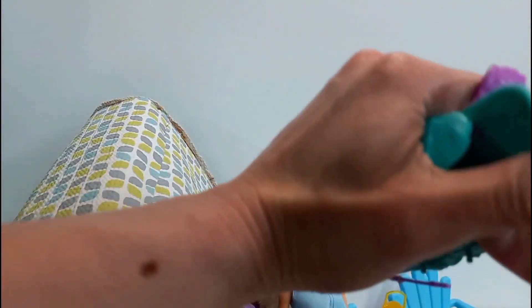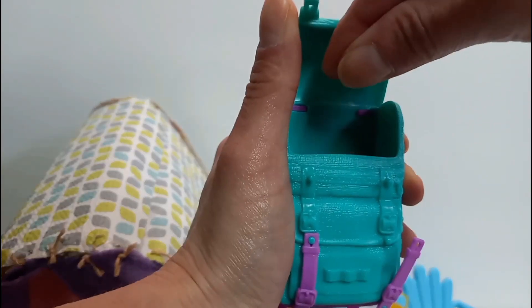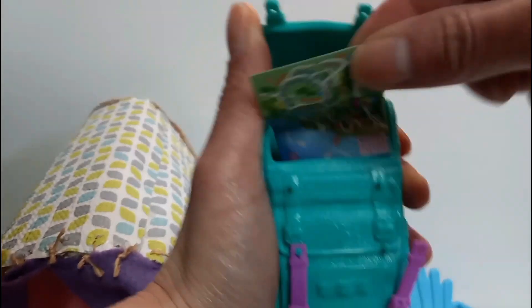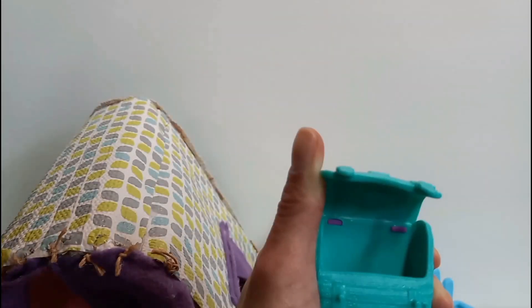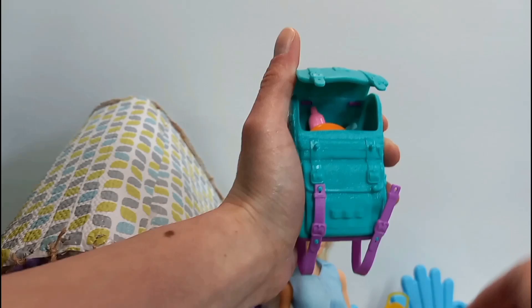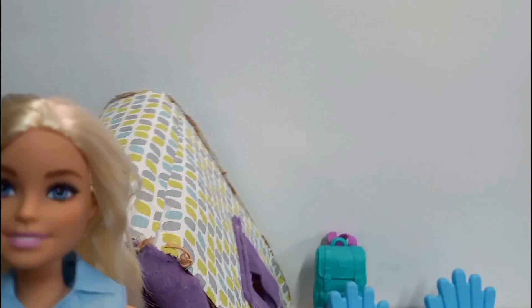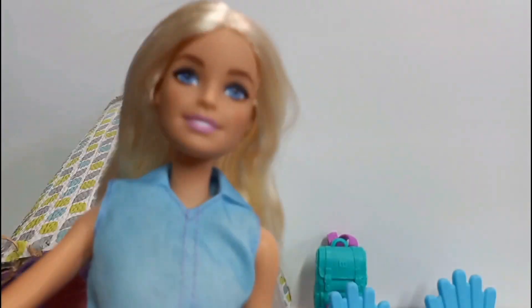Put the stuff in the backpack — put the water bottle in here, the bar, and the map. I think you put this in here too and you can close it. I'm gonna put Barbie in her tent. Here's Barbie in her tent with her little puppy.